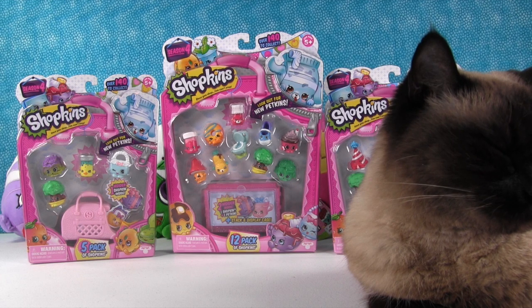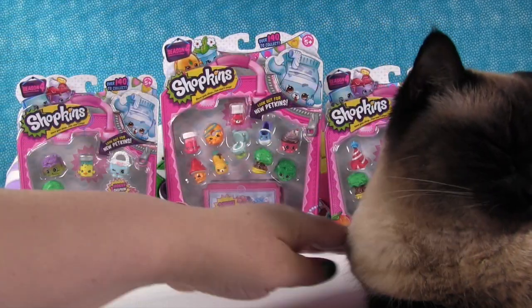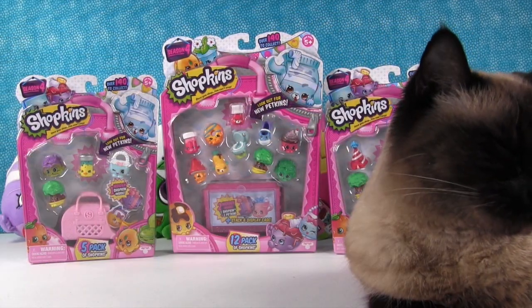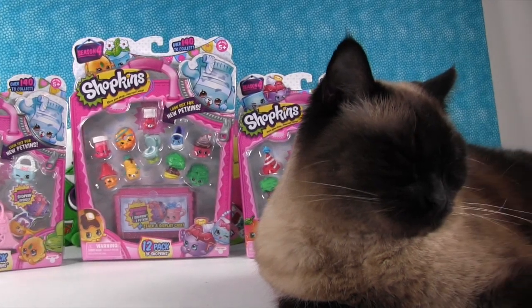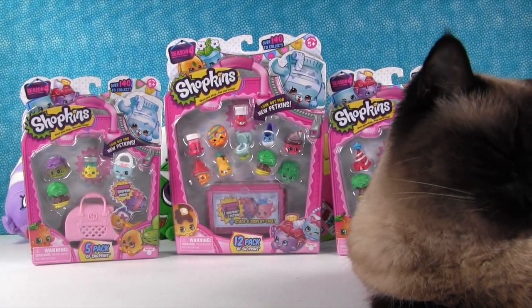Hey everyone, it's Shannon. And Paul. And Simon. Simon wanted to join us for Shopkins. He hasn't been in a lot of videos. Everybody leave a comment down below and say welcome back, Simon. He's just been lazy lately and hasn't filmed very many videos.